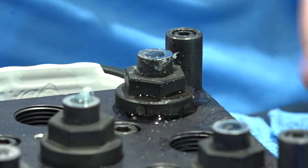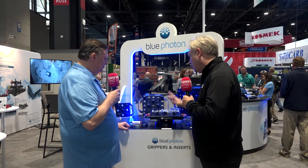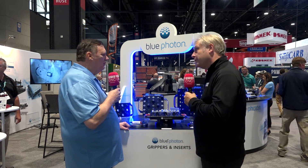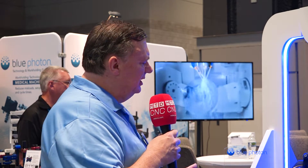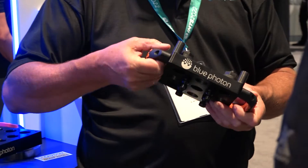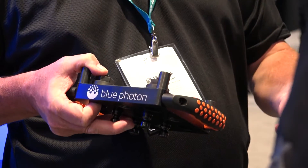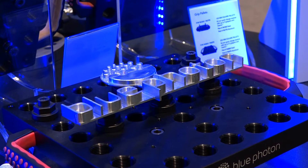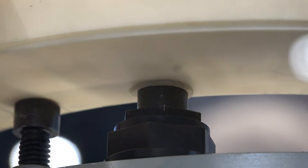So you get repeatability and accuracy for complex, rigid parts. This brings us to the new product range. Previously, Blue Photon supplied hardware to customers who built their own custom fixturing. Now they've come out with three different size pallets to help people get into the system more easily, with a zero-point system on the back for quick on and off the machine to reduce operator influence on part loading.